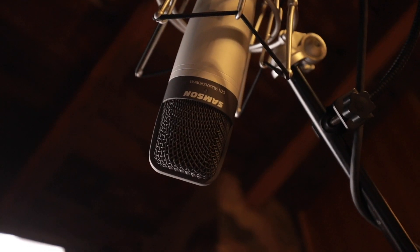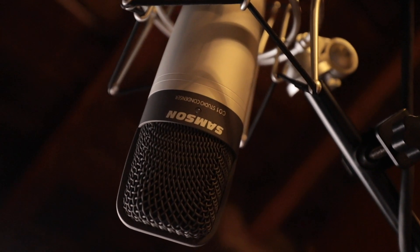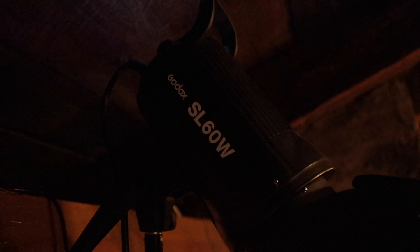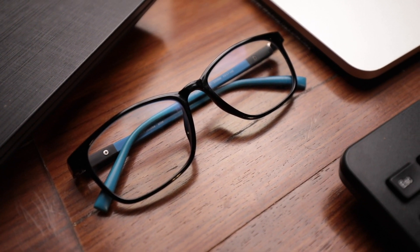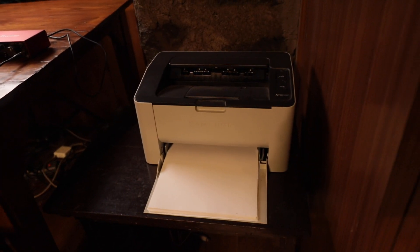The mic I am using, which you are listening to now, is the Samsung C01 Large Diaphragm Condenser. The light I am using is the Godox SL60W. The softbox is a Godox 80cm by 80cm with a grid. And these are the blue-cut glasses for long hours of working. I also use a laser printer to print documents.